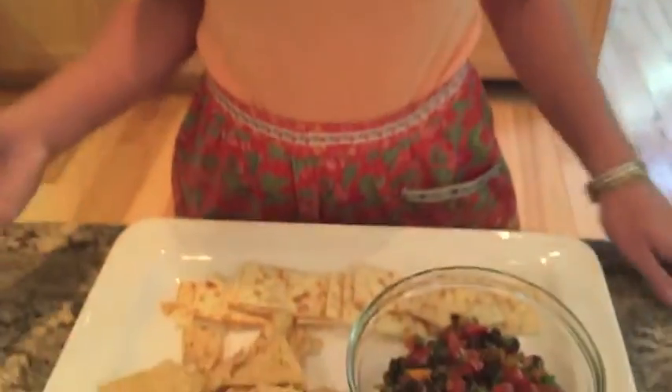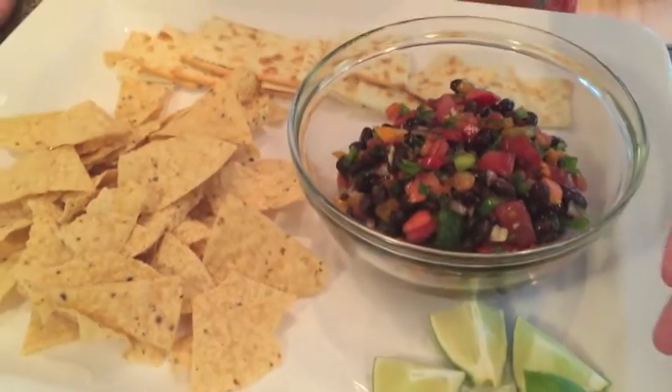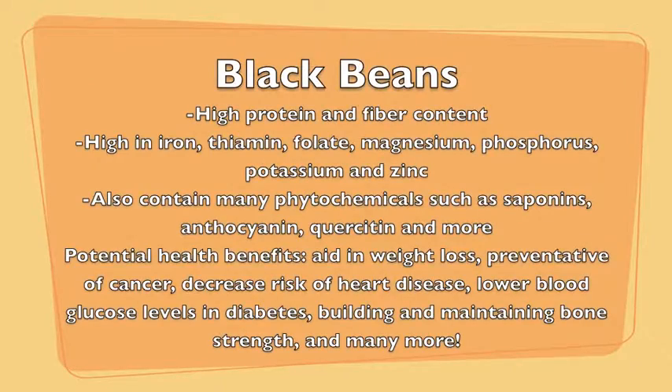I've now taken the Mexican caviar out of the fridge and placed it in this bowl. We are serving it with my favorite tortilla chips, saltine crackers, and limes for those who like a little extra zest. I can't wait for you to enjoy this recipe. I know that I am. Thank you.